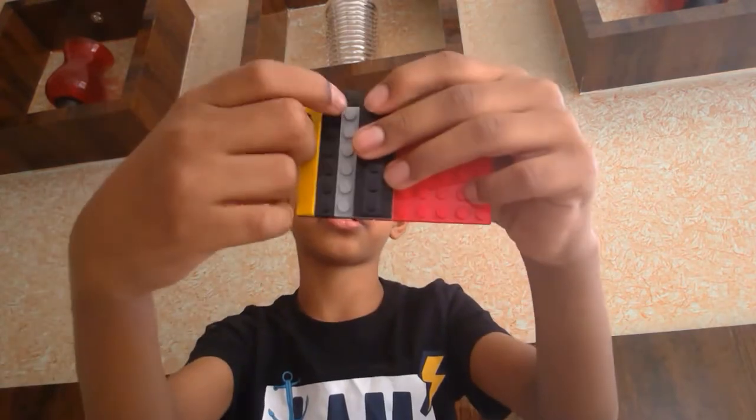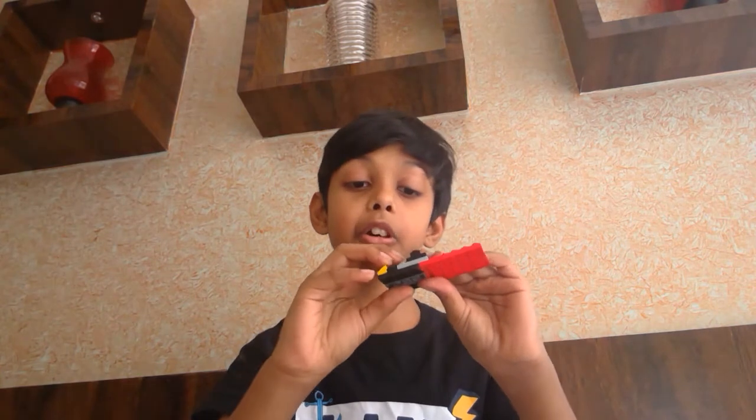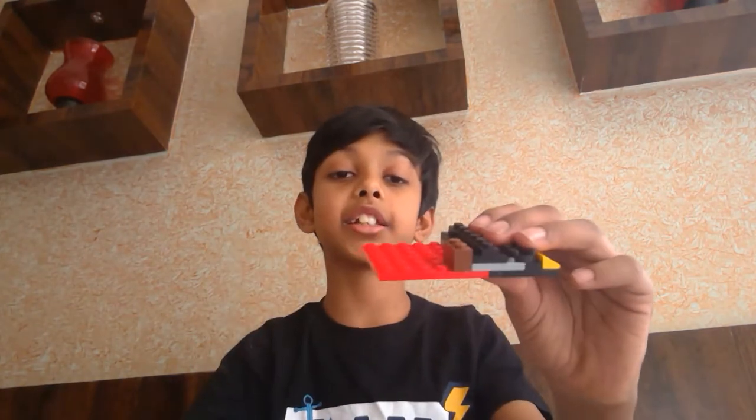Now we need a 2x4 piece and place those 2x4 pieces over here. Then 3 or 4 2x2 pieces over there like this — it will look like this. Now we need 3 2x1s which are tall like this, and place them on the 6x6 like this.